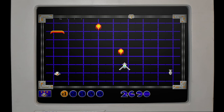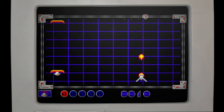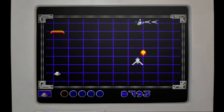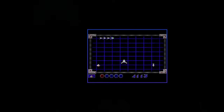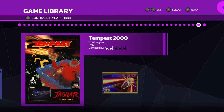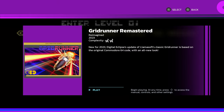I give all the credit in the world to Stefan Frost and everybody over at Digital Eclipse. So this is Super Grid Runner, but I just wanted to show this game off quickly before jumping into its remastered version — Grid Runner Remastered.